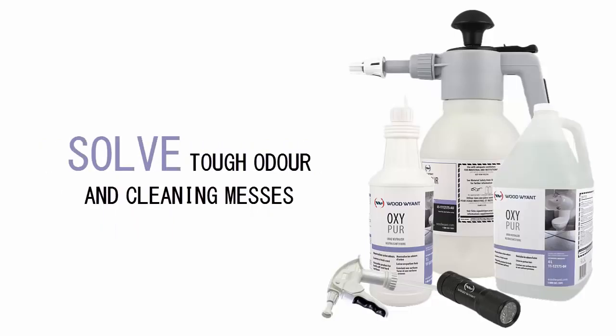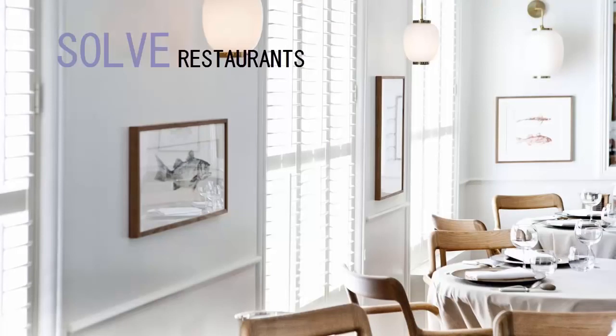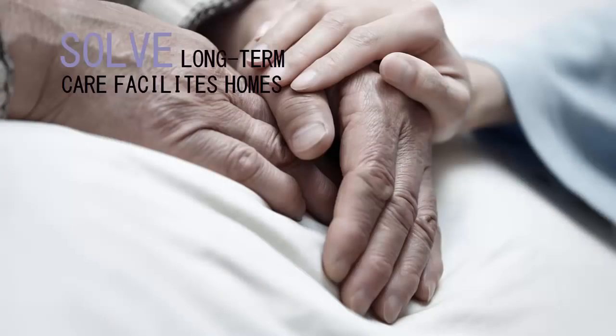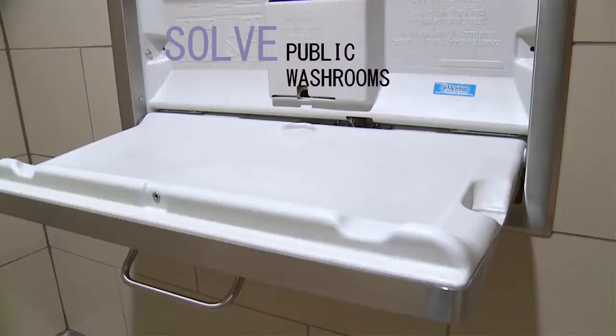Solve tough odor and cleaning messes in rest stops, restaurants, hotels, schools, veterinary facility clinics, daycares, long-term care facility homes, or public washrooms.